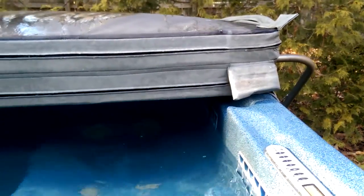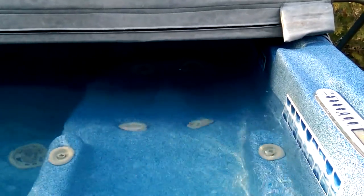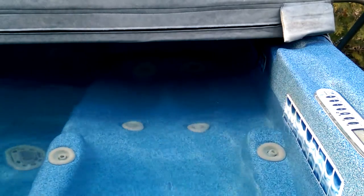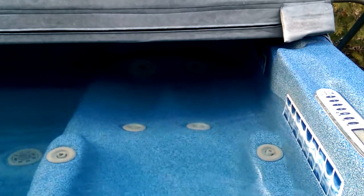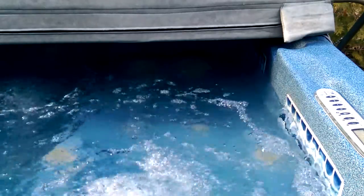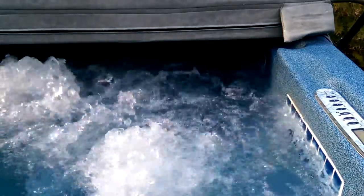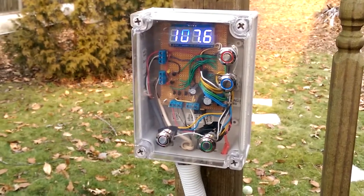And to show you the hot tub itself — let's see the jets in action. There, come on jets. That should be low, and then high. And there we go. And of course, it's all mounted in a waterproof enclosure.